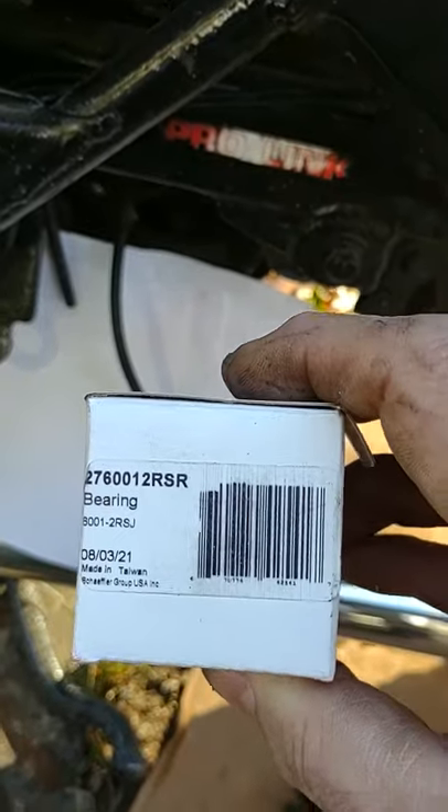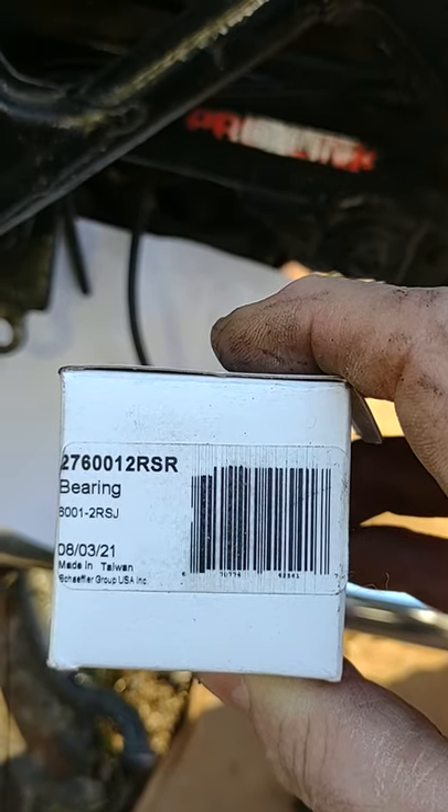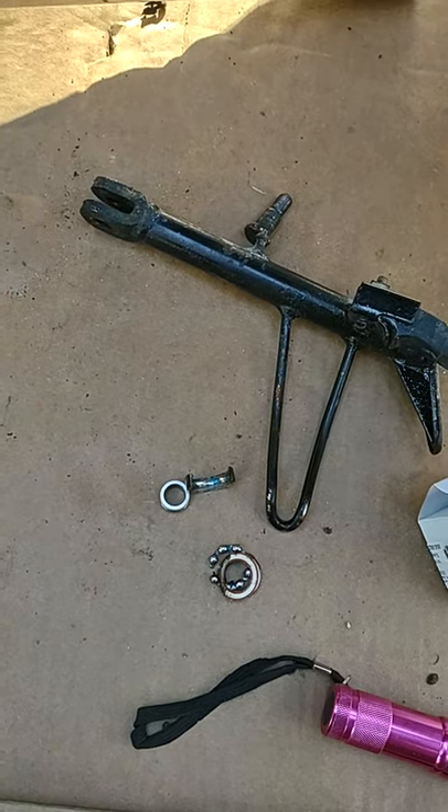One more look at the box — there's the bearing number from Napa. That's where I got it from. They had to order it; it's generally not in stock. But they ordered it, I got it, used my grinder, and got the center part of the bearing out.